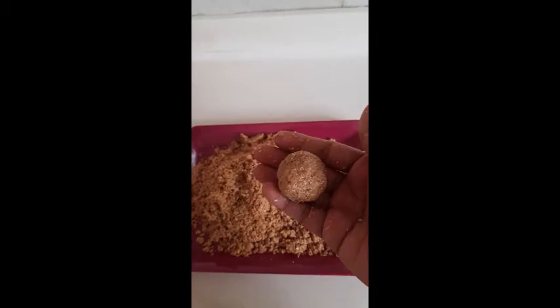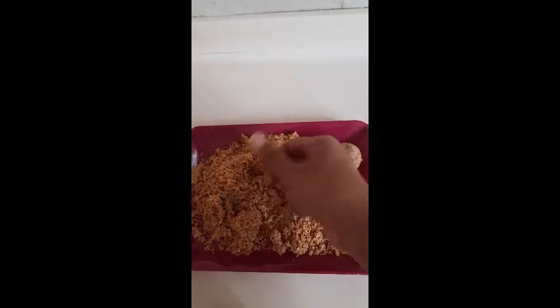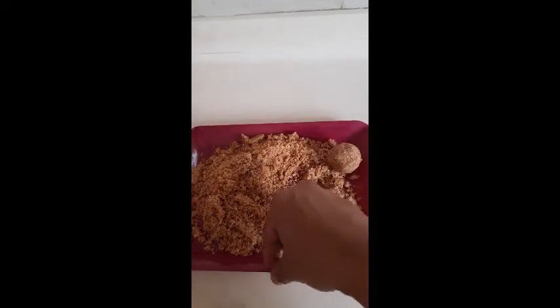This ladu is rich in protein. Oats contain fiber, and the dry fruits are rich in antioxidants and protein. This ladu gives us energy and you can also have it as an evening snack.